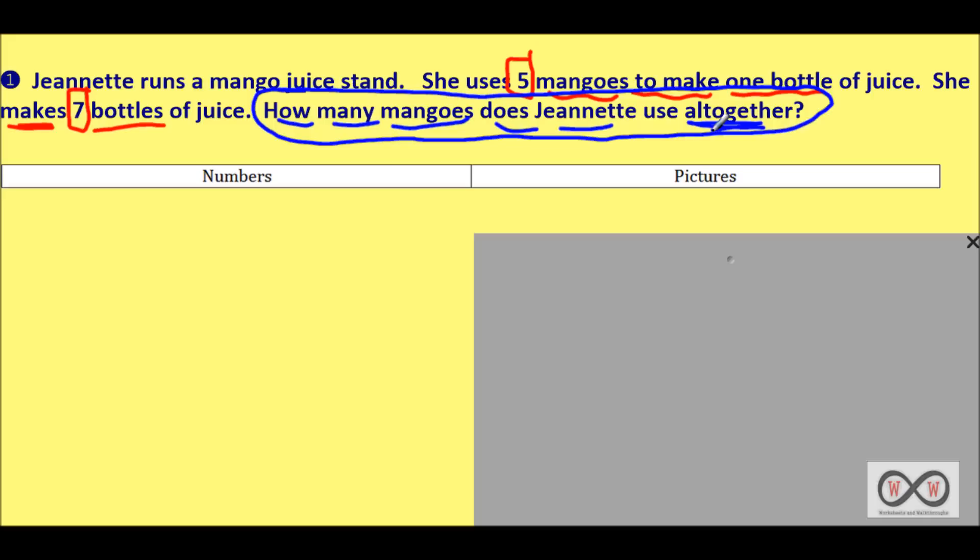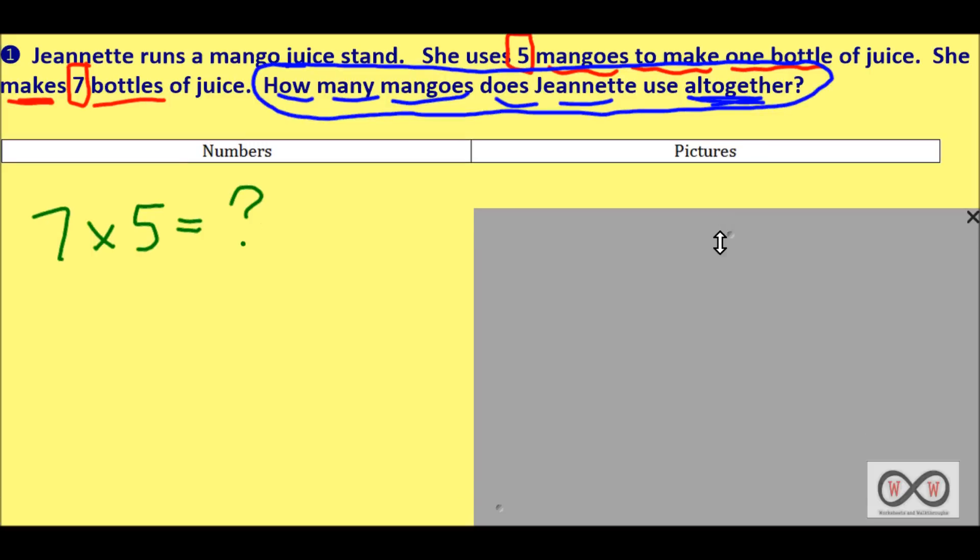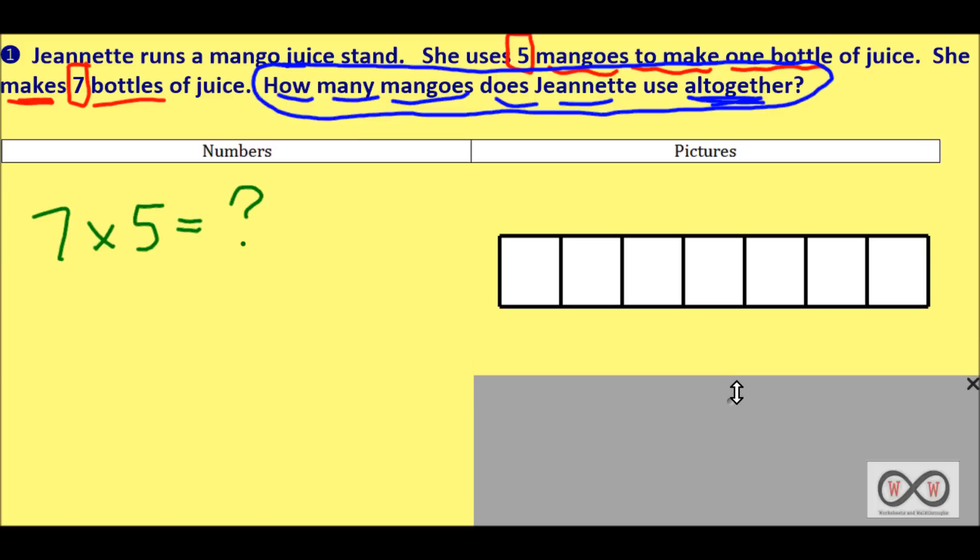We could use multiplication to solve this. We know that she made seven bottles of juice and we also know that in each bottle she used five mangoes. So we have our two factors, and our unknown product is how many mangoes she used altogether. To find our product we're going to use something called a tape diagram or a model drawing. You can see here we have this model drawing where each partition represents one bottle of mango juice.